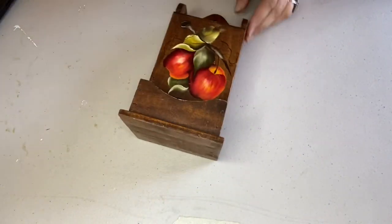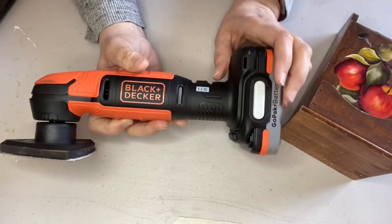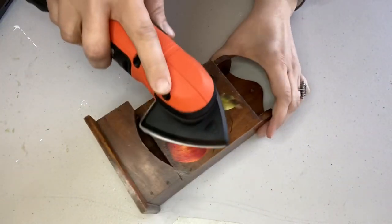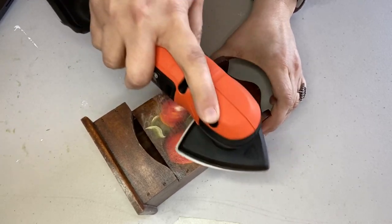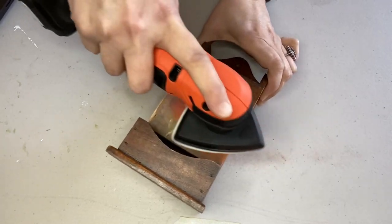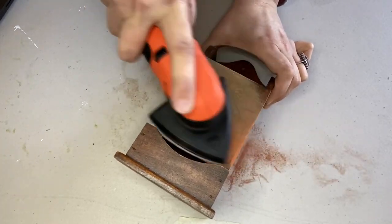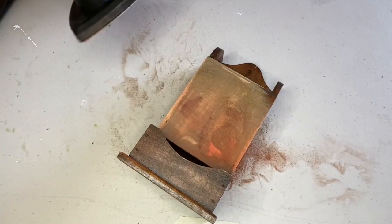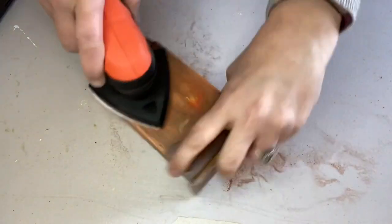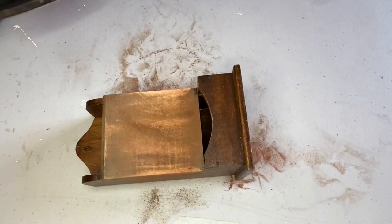I love vintage matchbox holders. I only have one of the tin kind in my kitchen and I don't do apples, so this really doesn't fit my decor and I wanted to upcycle it. My little Black and Decker handheld cordless sander came in a set of three tools — they're low voltage so you won't build a house with them, but they're great for crafting. The first thing I did was sand off the apples, because paint on something will show through your new paint.